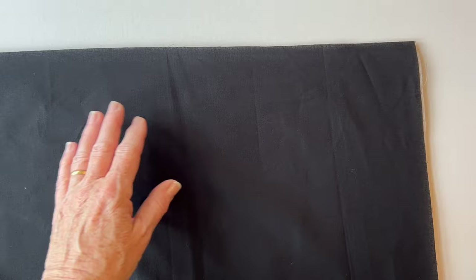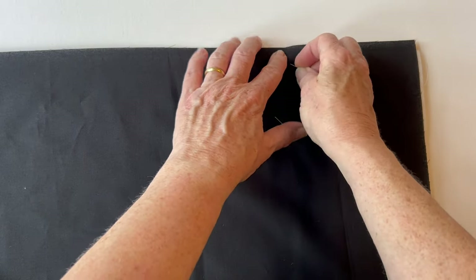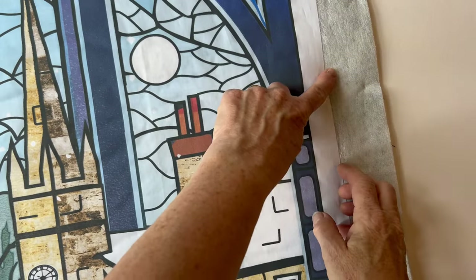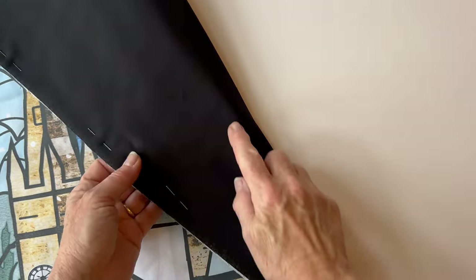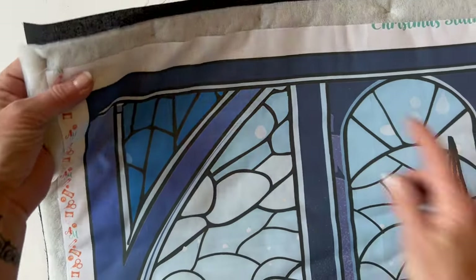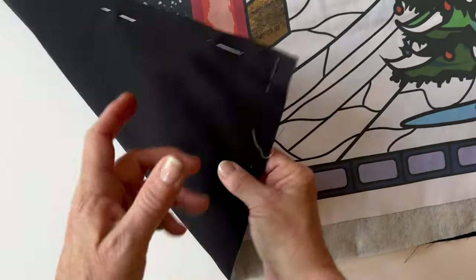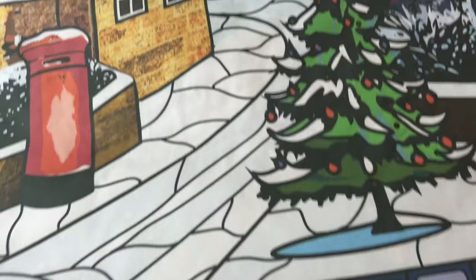Or you can tack or pin the backing fabric into place. If you pin it, pin round the edges and place a few pins across. The backing fabric and the wadding are both bigger than the panel at the front, just to make quilting easier, and this will all be trimmed off later.